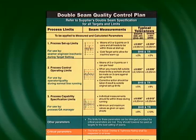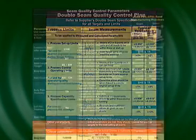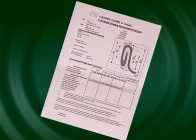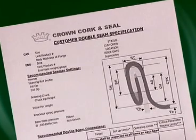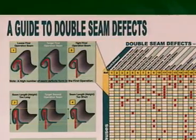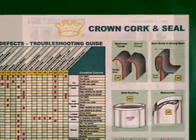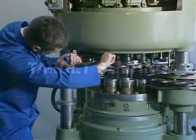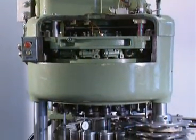Seam results must satisfy critical parameters in line with agreed national standards. Actual overlap and tightness rating are critical, but different standards also include body hook butting and free space as shown on the quality control chart. Seam dimensions are set out in the double seam specification for the particular can and ends being used and should be provided by the component supplier. Filling and processing should be carried out in compliance with seaming codes of practice such as the FDA and USDA. All cans should be free of visual defects. Any double seam defects found should be corrected by taking suitable action as suggested on the defects chart. Seam construction is interactive and single machine adjustments can alter several measured parameters.